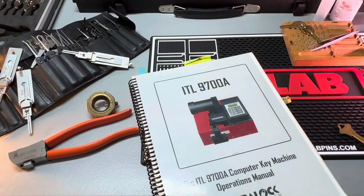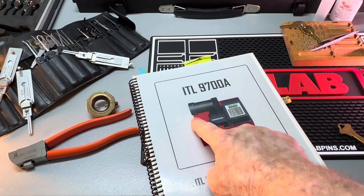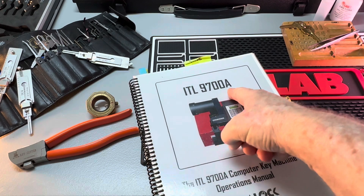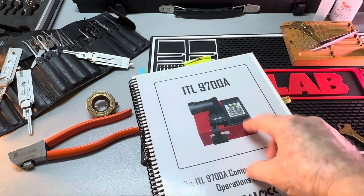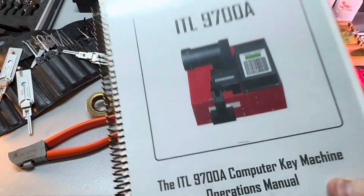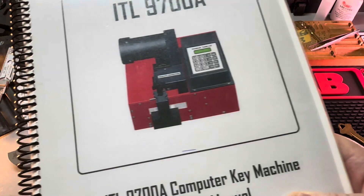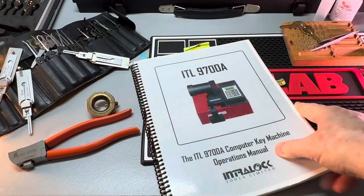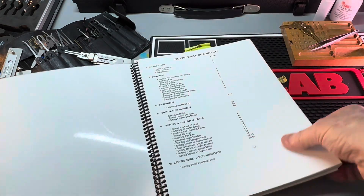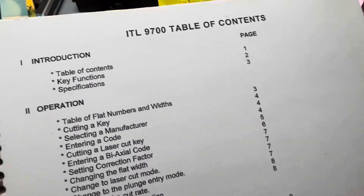When you first get your key cutting machine, your ITL - which is the name of the company - this is the ITL 9700A, that's the model right here. The head on the front of this key cutting machine articulates, so it turns so that you can cut Medico keys. Very important - this is one of the best key machines for cutting Medico keys.